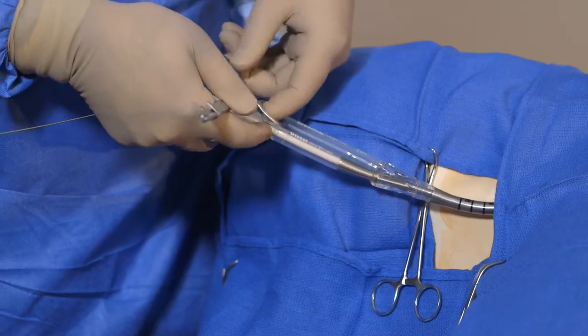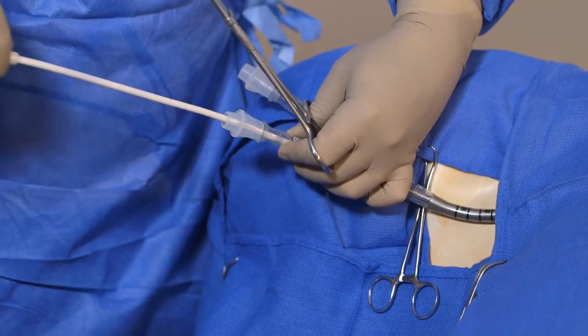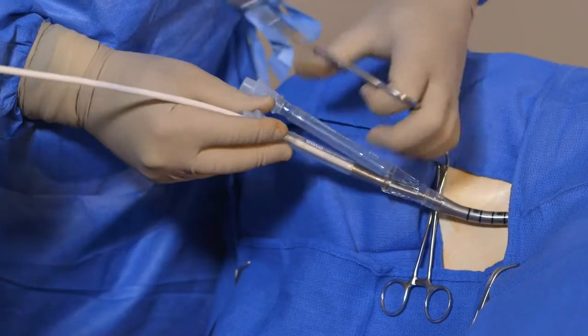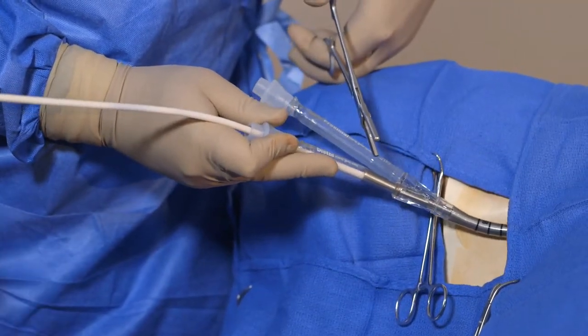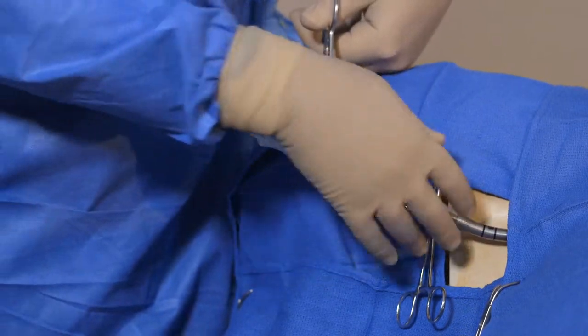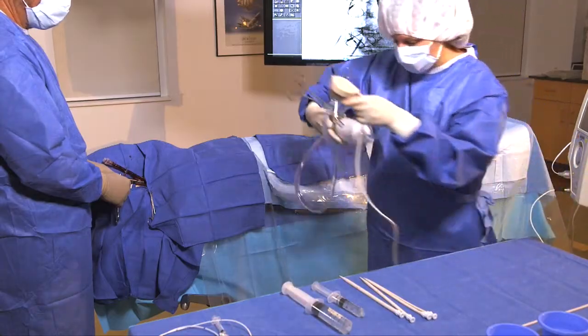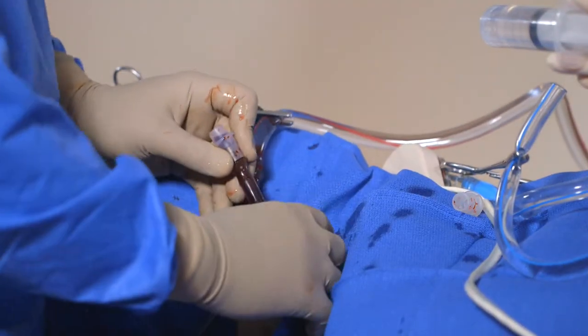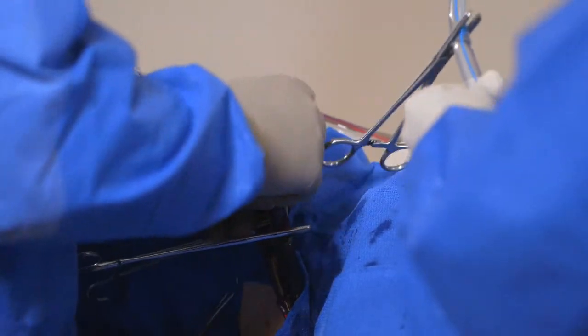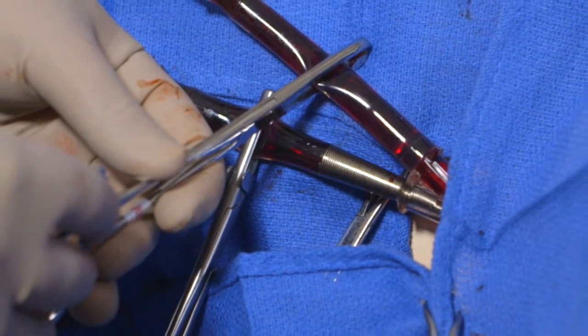Next, remove the guide wire and introducer until they are beyond the clamp area of the cannula. Then, leaving the hemostasis valve in place temporarily to control blood loss, clamp the cannula in the clamp area. Remove the hemostasis valve from the cannula port marked PROXIMAL, backbleed, and clamp the cannula in the clamp area.